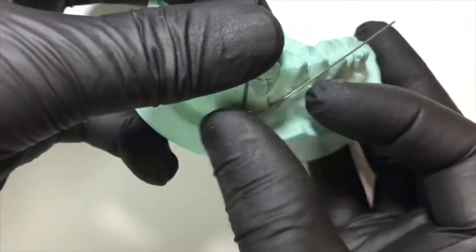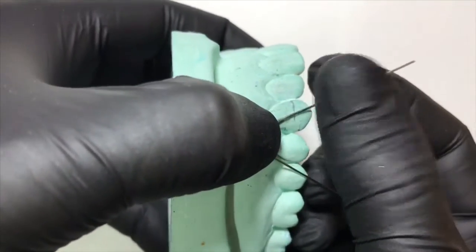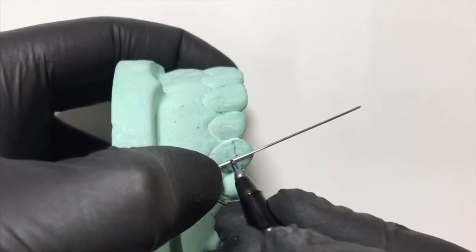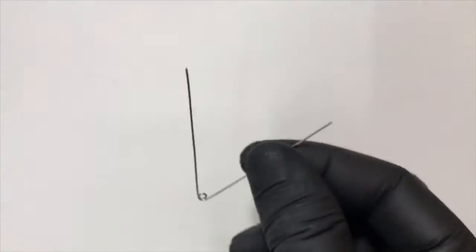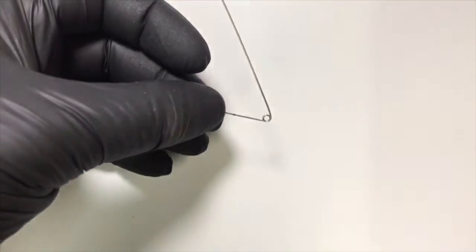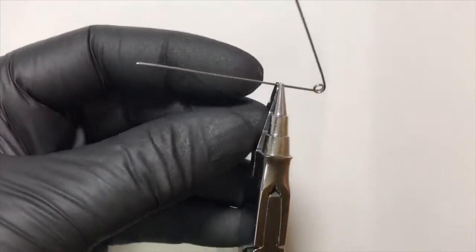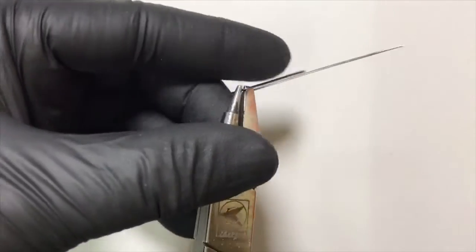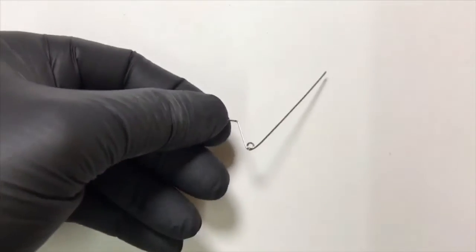In the next step we check its adaptation on the cast and begin with our second marking where the active arm would bend and engage the canine. The marked point is where the active arm engages the buccal aspect of the canine. We give a sharp 90-degree bend using the square beak of the universal plier, keeping the same plane so it is not distorted.